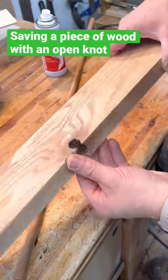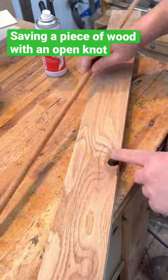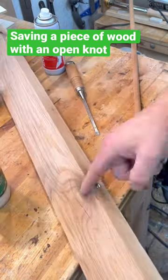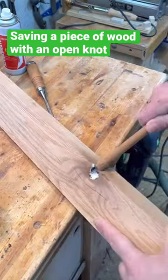I have this piece of red oak that has a knot through it that left a big gaping hole. The two choices are really that I could fix it or cut it all off and lose a bunch of the wood. So I decided to fix it.